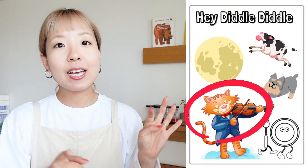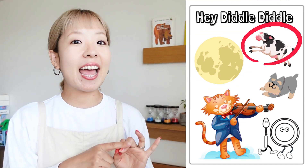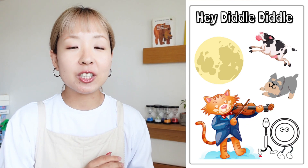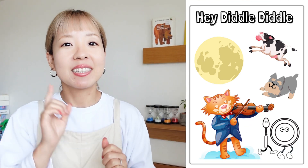This song is quite funny! It has many characters, like the cat, the moon, the cow, the dog, and a spoon and a dish. Let's get started!